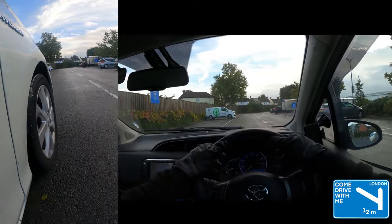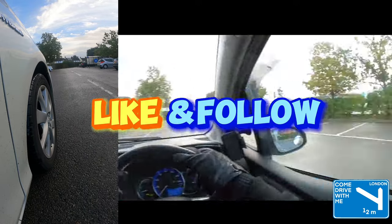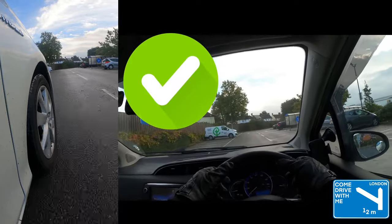Don't forget all-round observations before moving on. Don't forget to check all the way out of the bay. Well done.